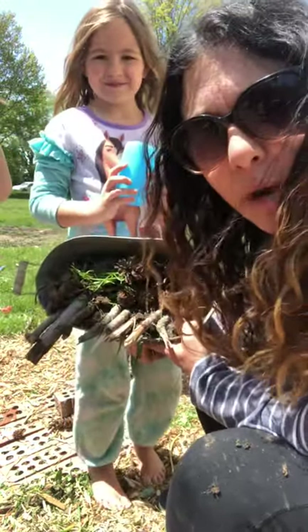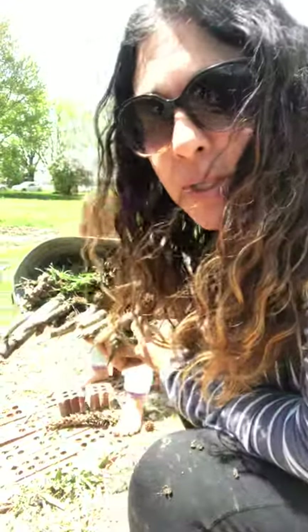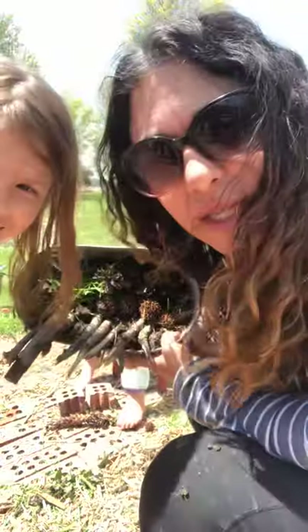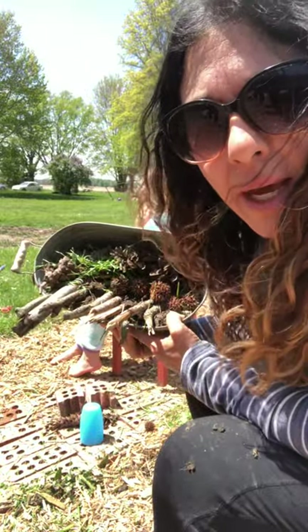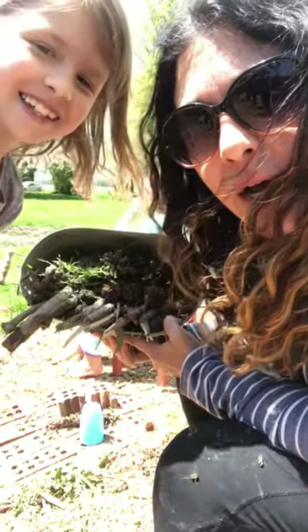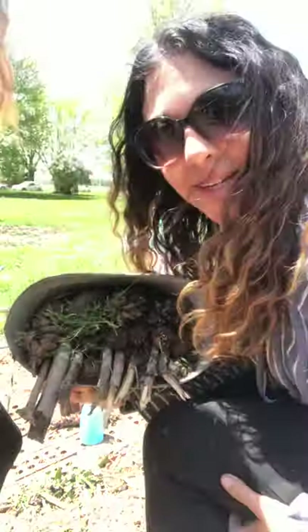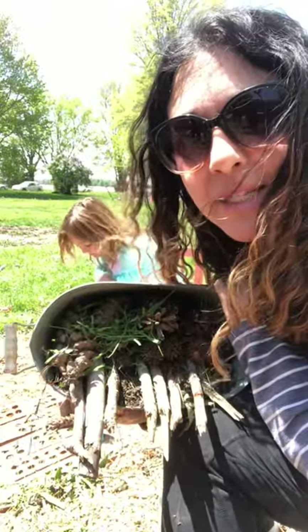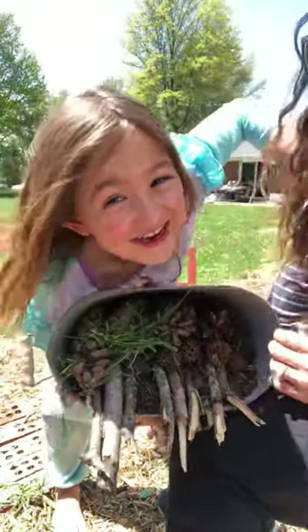We're not going to call this our bug hotel — we're going to call it our creepy crawly condominium, because we really want worms, spiders, and all kinds of insects in there too. Talk with your kids about the difference between a spider — count the legs when you see one. Check out the bug ID in our Google Classroom and ID it before you put it in its home. Please send me a picture of what your bug hotel or creepy crawly condo looks like — happy e-learning!